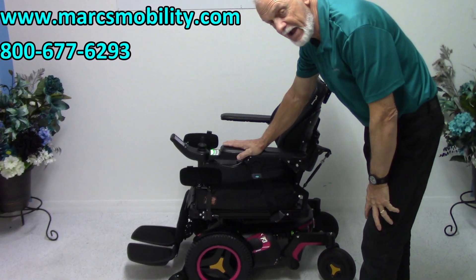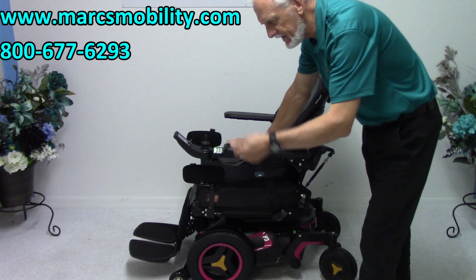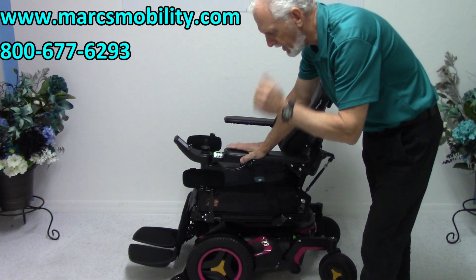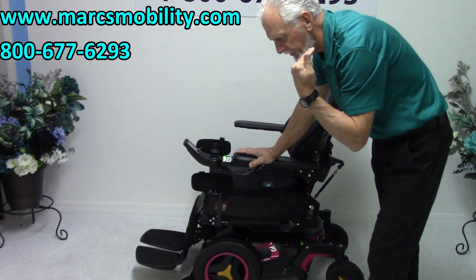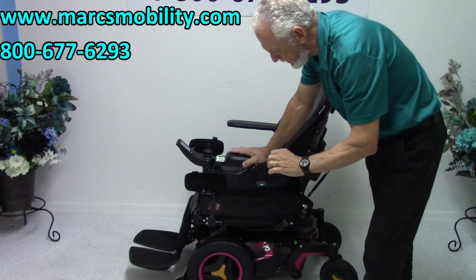This is a Permobil F3 power chair. This power chair has three functions: electric tilt, electric recline, and electric legs. No seat lift — just tilt, recline, and electric legs. It's an F3 power chair.